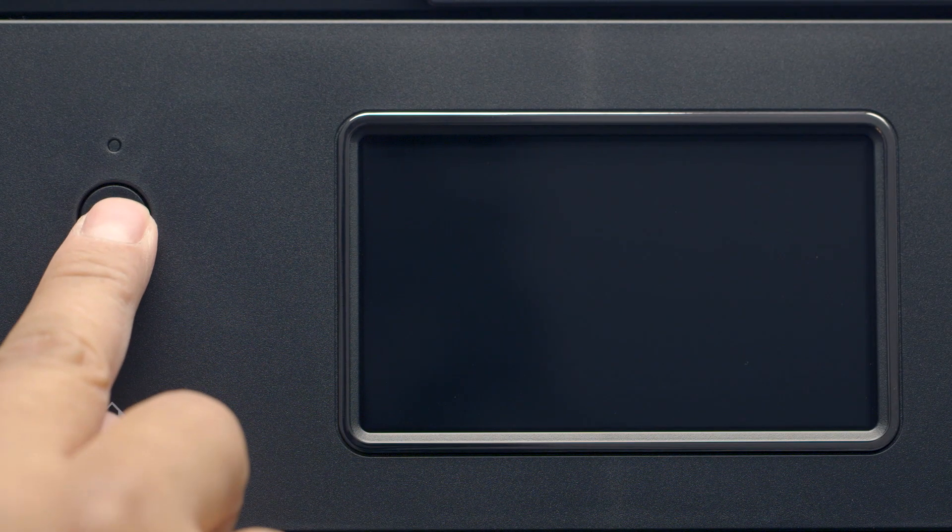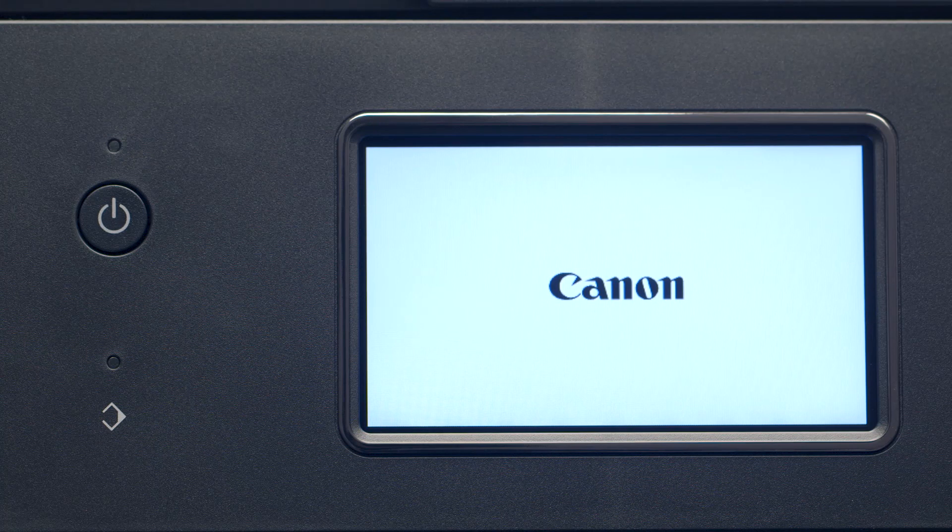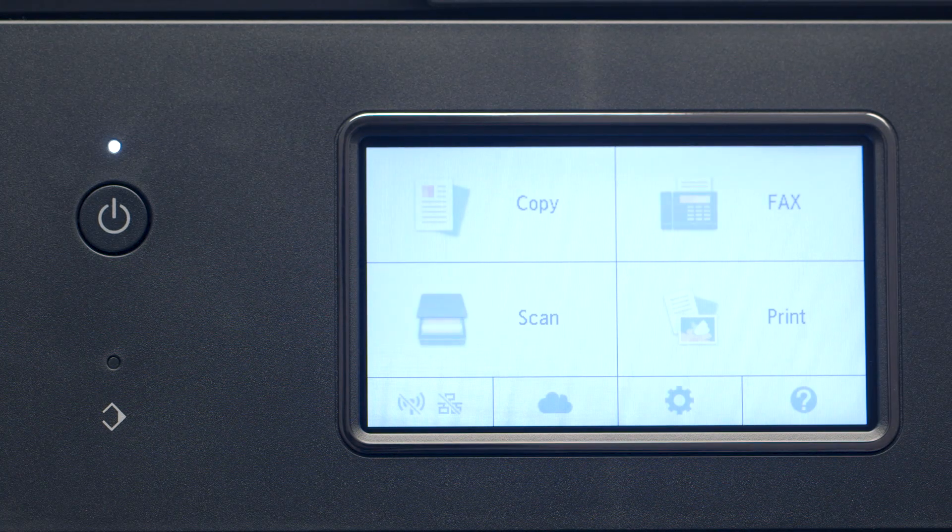First, make sure your printer is plugged in and turned on. The main screen will be lit up when the printer is on.